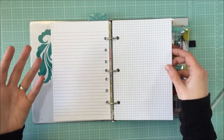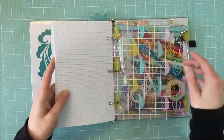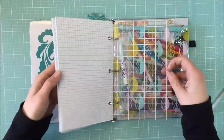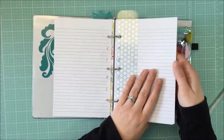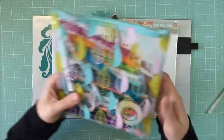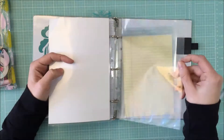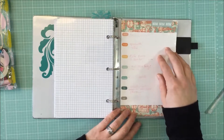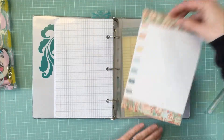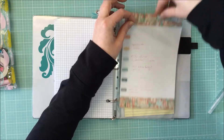I tried not to go overboard because the whole point of making my own planner was that it would be cheaper than buying a Webster's Pages one. Then here's another sheet of this thicker transparency, but the exact same size — it gives a little surface to write on. Right behind that is my little pouch, and behind that I have little half-sheet page protectors. I was trying to use them with dry erase markers for a menu plan — I created the sheet and stuck it in a page protector to write on.